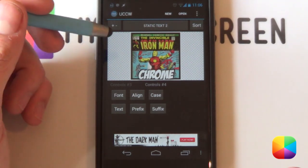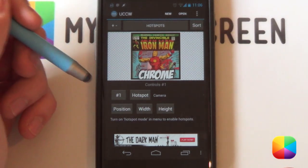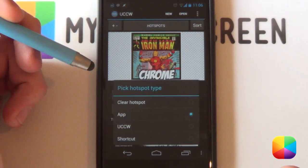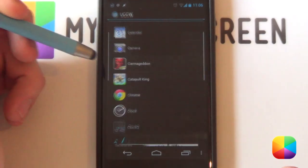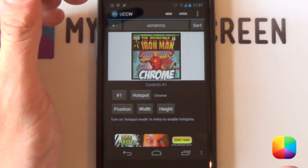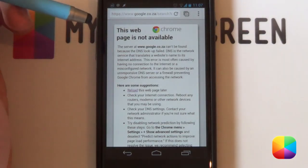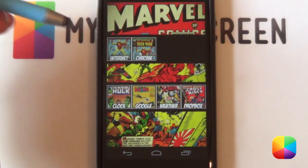Now you'll want the widget to open Chrome. Select back into your select objects and choose hotspots — check out our UCCW tutorials in the description below for more on hotspots. From here, select the hotspot, then app, and choose from any app currently running on your Android. Select Chrome and it's going to set Chrome for you. You can also make the hotspot bigger or smaller. Once set up the way you want, save it, then go lock widgets and turn it on to enable the hotspot. Tap it and it'll bring up Chrome.